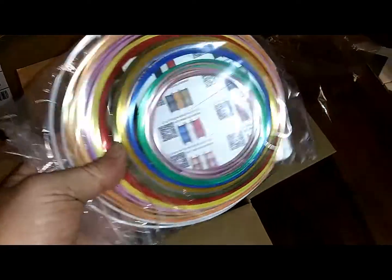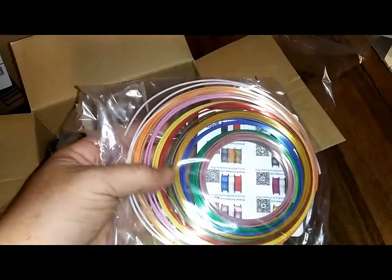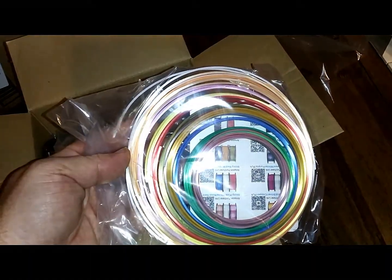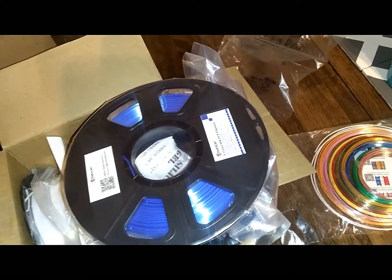That is awesome — they sent me some samples, so I'll be doing some stuff with these to show you all the other colors this filament comes in. I'll show you every color they have in this shiny filament.